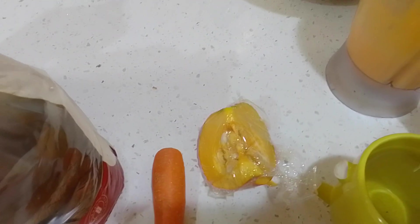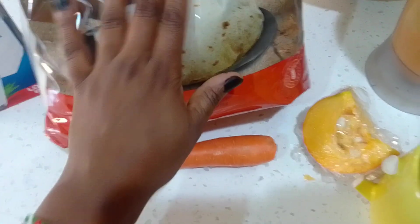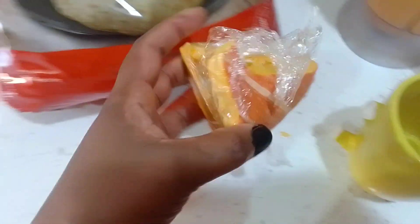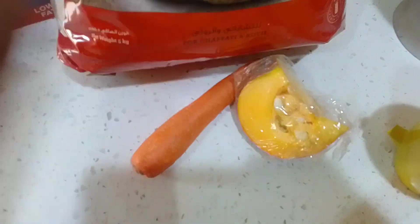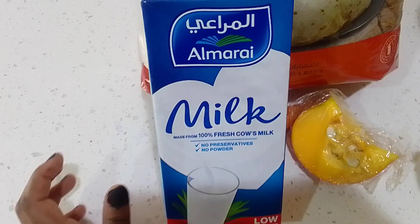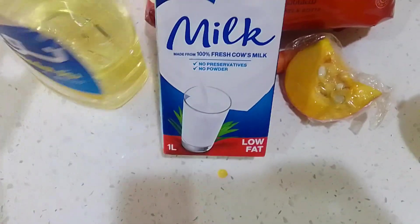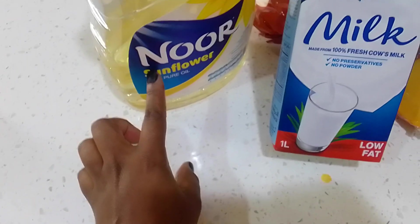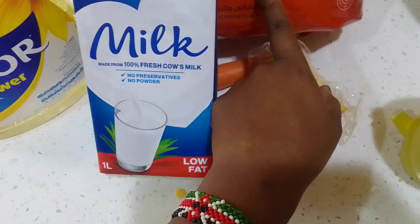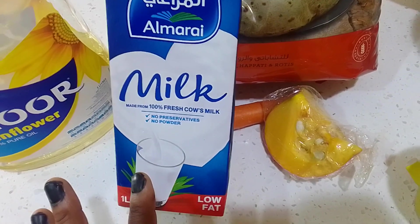Welcome back to my channel. Today we're going to be making carrot pumpkin chapati. I have chapati flour for chapatis and rotis, carrot, pumpkin, fresh cow milk, and sunflower oil. These are all my ingredients for the chapati today.